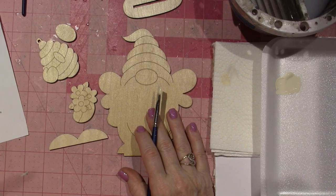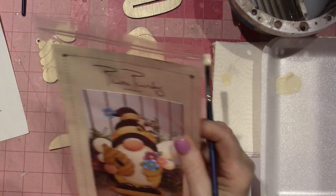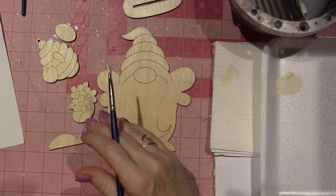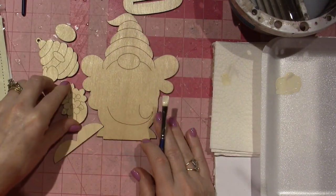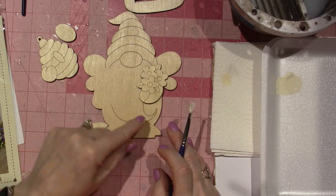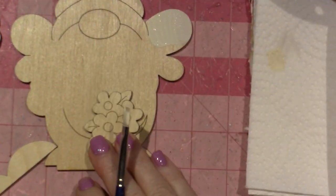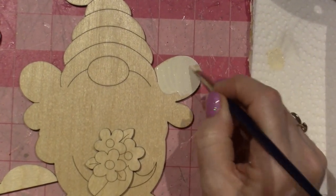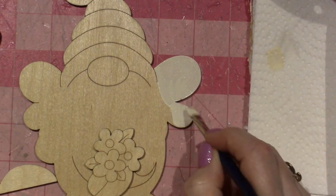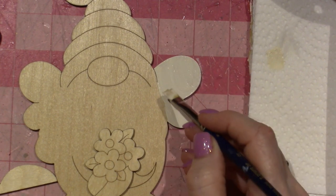Base coat the wings with Light Buttermilk. I want to look at the picture too — you always can use the picture as your guide. The flowers are going to go on top of the wings, so I don't have to worry too much. I just start to lay the paint down. I like to keep over-stroking my ridges so that it comes out nice and flat. Just keep a straight line.